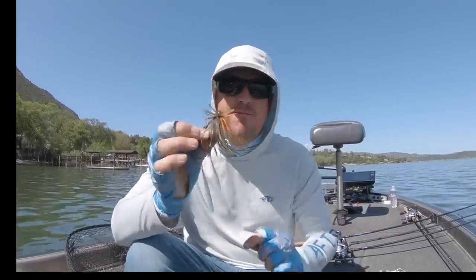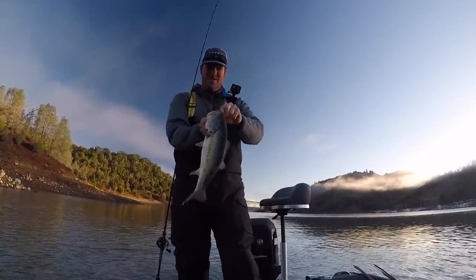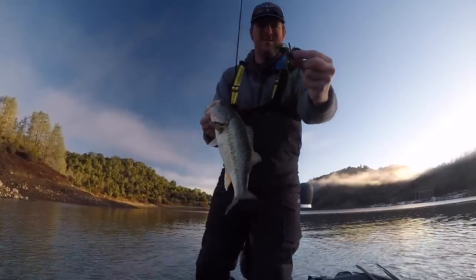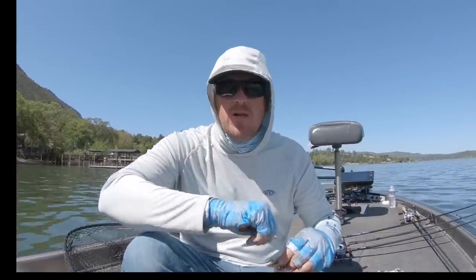We're going to start out talking about a true finesse jig, then talk about a bunch of options — not just a finesse cut. We'll cover finesse footballs, small casting jigs, a variety of trailers, rods, when to throw them, and where to throw them — all of that.